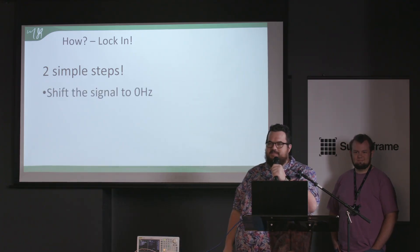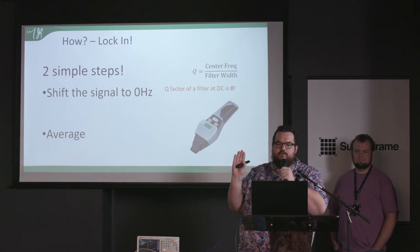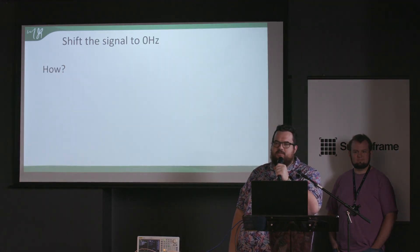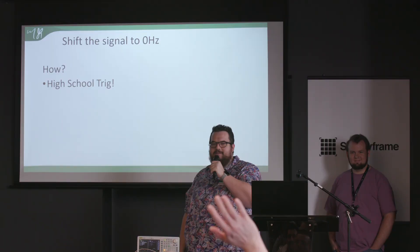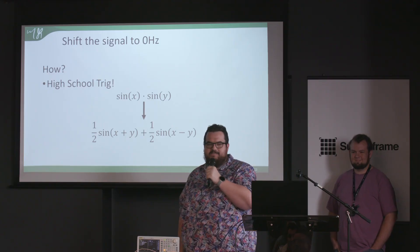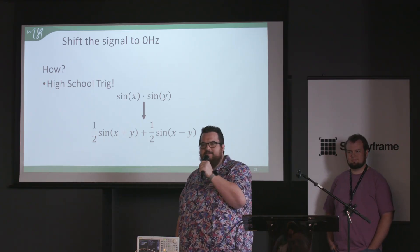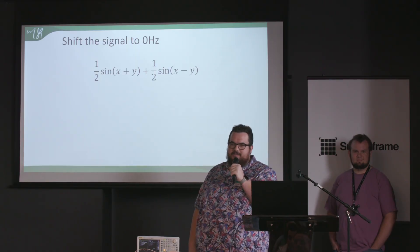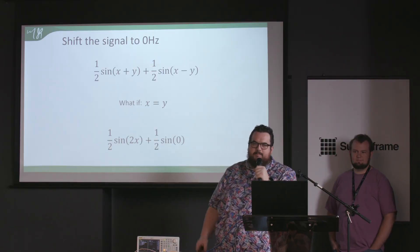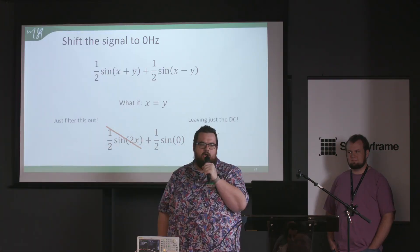With lock-in amplification there are two easy steps: first, shift the signal all the way down to zero hertz; then average. The Q factor of a filter at DC is zero — it is really easy, the best filter you can make. To shift down to zero hertz we use high school trig. The product of two sines expands to: one-half sine of (x+y) plus one-half sine of (x-y). The signal splits — a part goes up, a part goes down. When x equals y, the terms cancel and we get a DC component. That's how we shift our signal to DC.